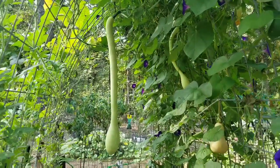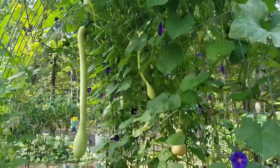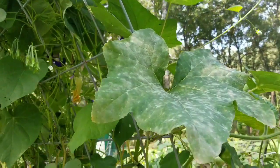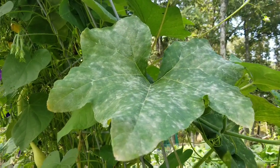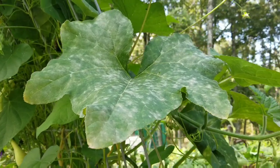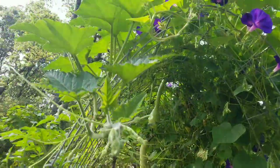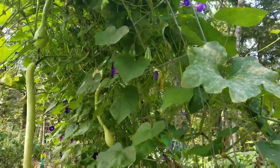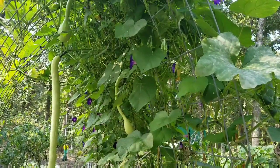Also, it is squash bug resistant and vine borer resistant. These vines have been heavily affected by powdery mildew, and they're still going absolutely crazy. I was down to just a handful of leaves on this thing at one point, I fertilized and it took off.